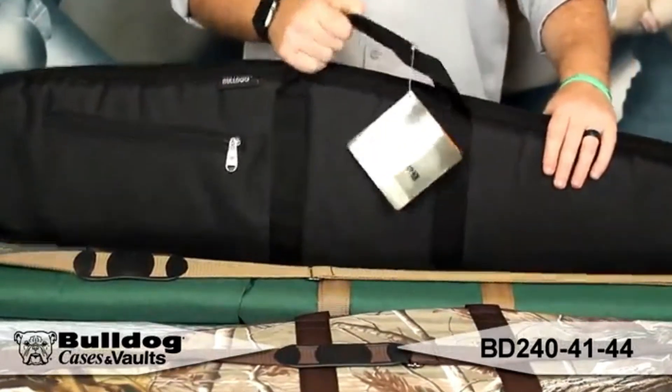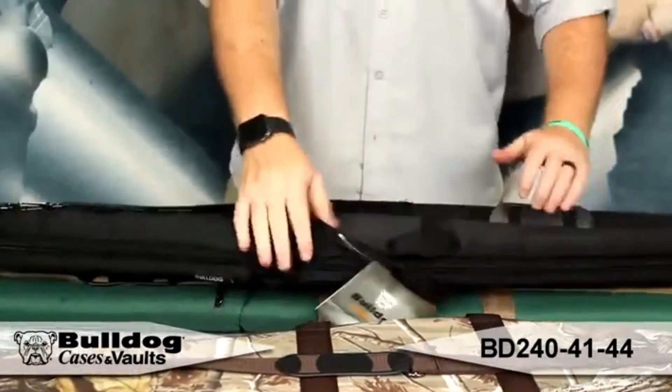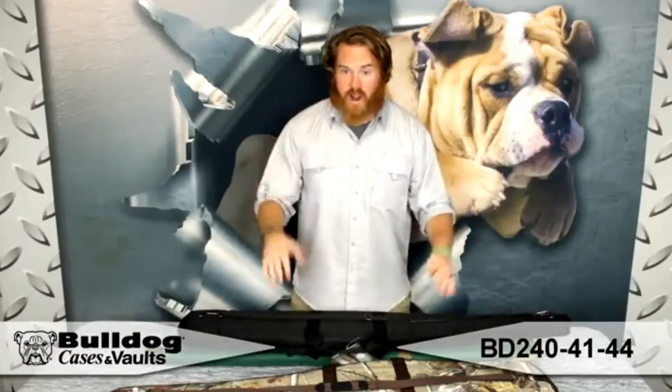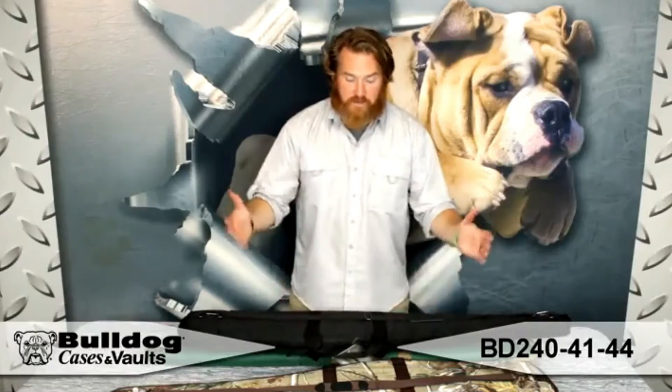It's also got two carry handles if you want to carry it that way. On the back side, you can see it's got an adjustable shoulder strap with swivel — throw it on the shoulder and carry it. It's got everything that you need. We've got it in a few different colors.